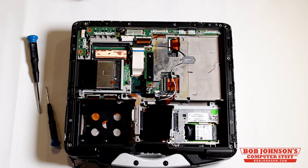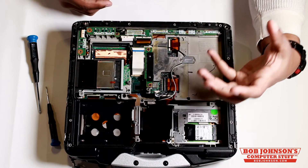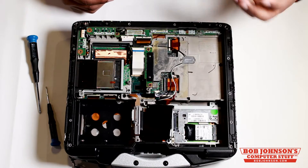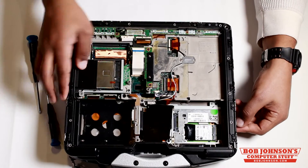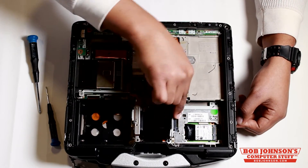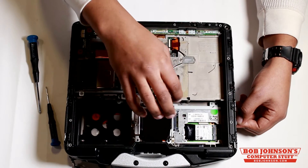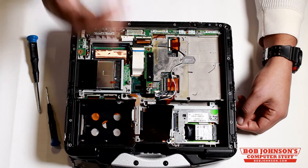Now, typically you won't need to remove the back plate to remove this sled, but I'm showing you how to remove the back plate because I want you to see it connecting here. This sled has a connector piece that goes into the system board, and you need to make sure that it's connecting correctly or else that will cause issues.